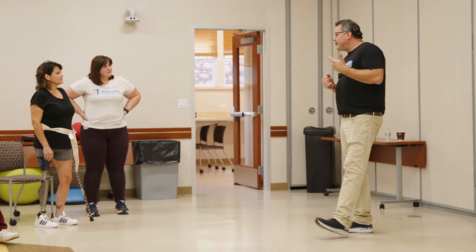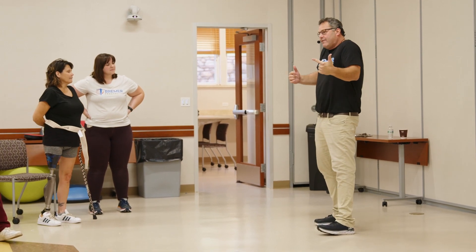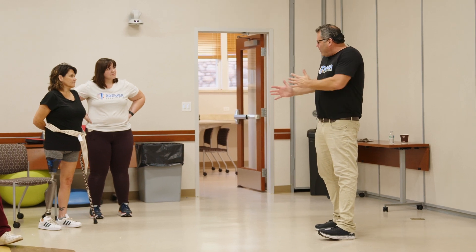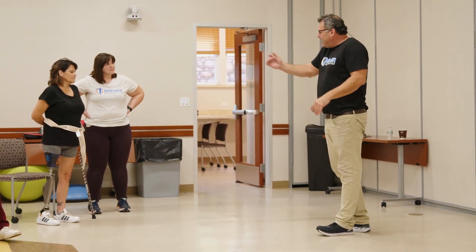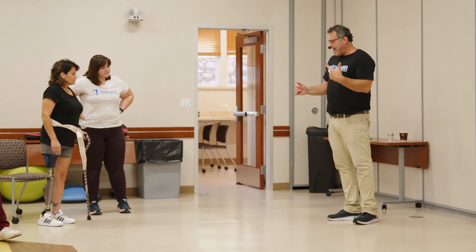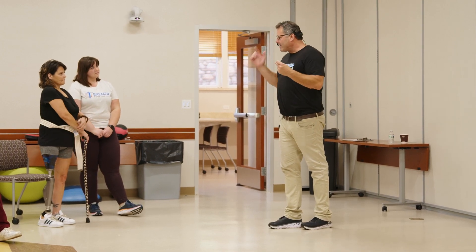He'd say, 'You need to transfer your weight, you need to pull here.' What people don't understand is that in your mind you feel like you're doing that. If you're telling me I'm not transferring enough weight to the prosthetic side, we try to change the language: 'This might feel exaggerated, but this is where you need to be.' The first time, when I started working in prosthetics, I was walking down the hall at the VA and all of a sudden I started engaging that muscle and it changed how I walked immediately.